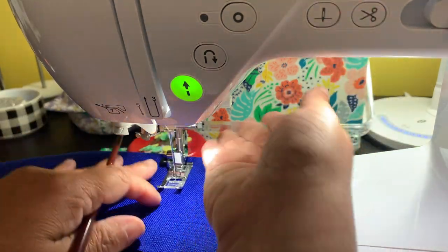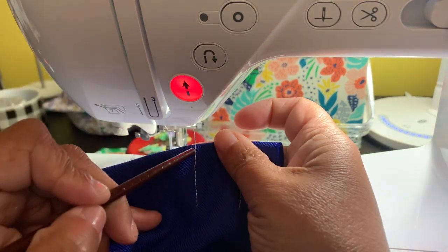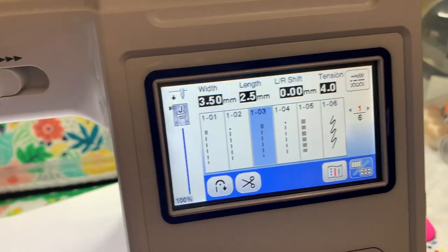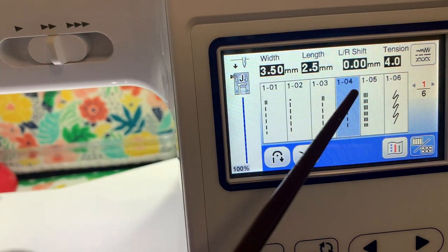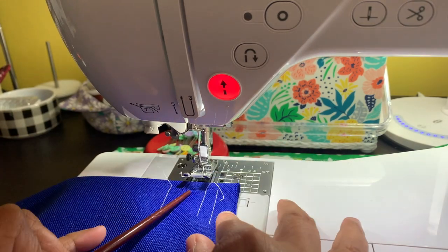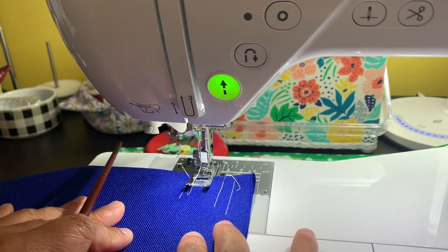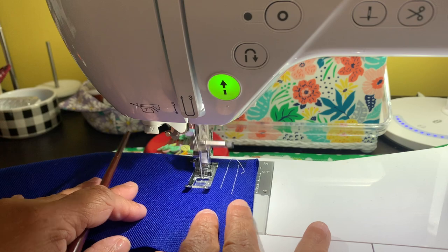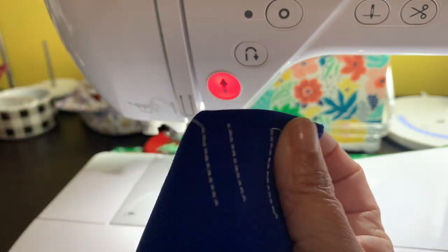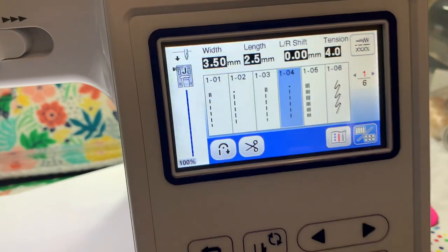Let me stop — and yes, see how the thread is on top of the fabric. Now I'm going to click stitch 1-04. I'm going to put the foot down, start sewing, cut the thread, and take a look. And as you can see, there is no thread popping on the top.